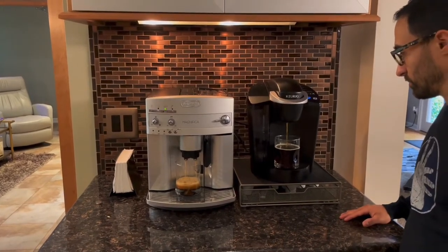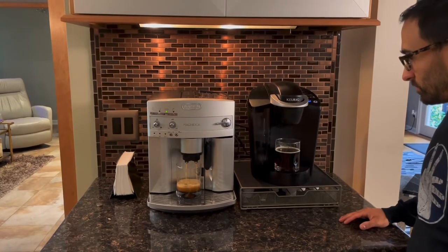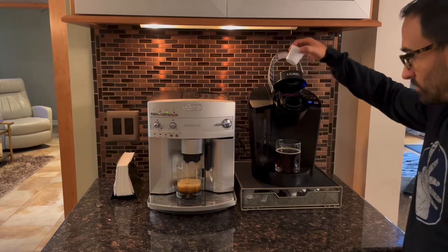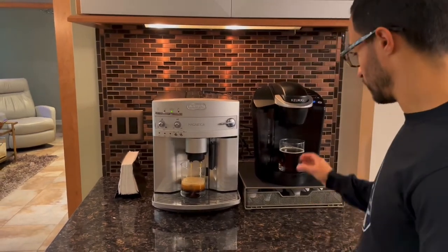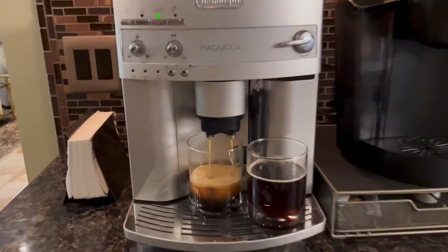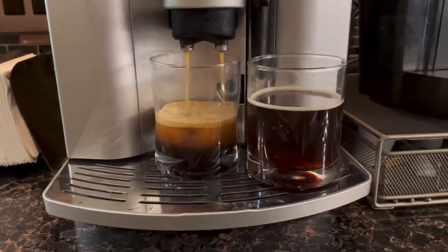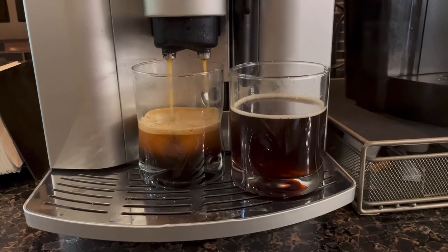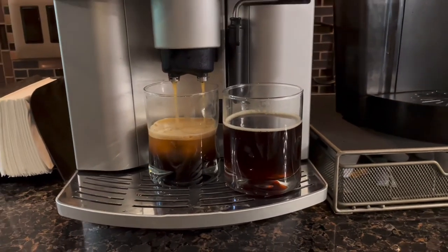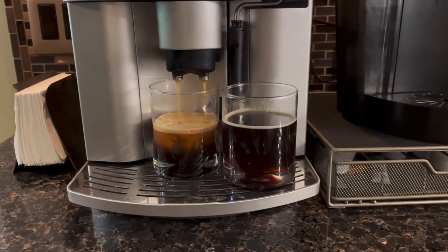The DeLonghi is almost done and the Keurig just finished up. As you can see, the time to wait when you wake up in the morning isn't really all that crazy, and it's probably worth the cost savings, the coffee quality, and the environmental impact — it's much better for the environment since you're not using all that plastic.